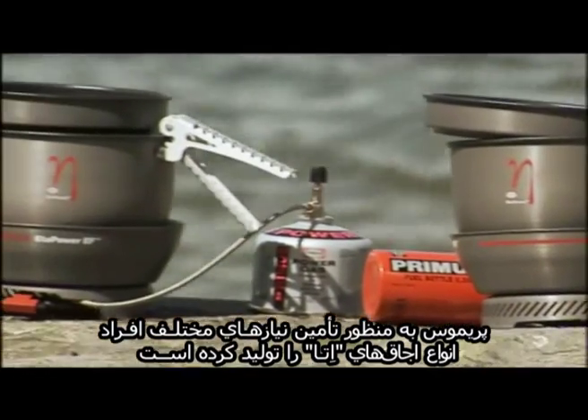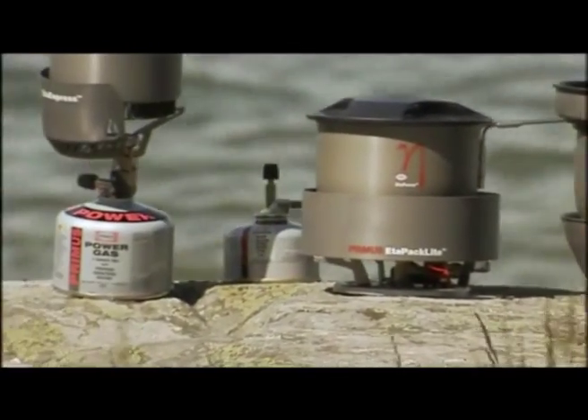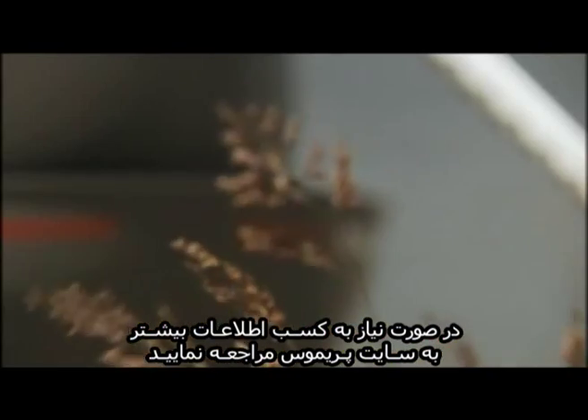We've produced different versions of ETA stoves to help meet all your needs. If you want to know more, go to Primus.se.